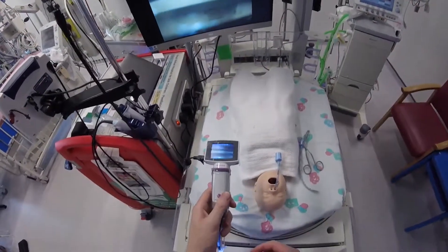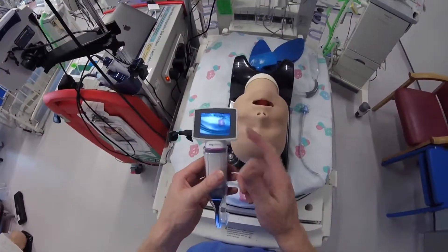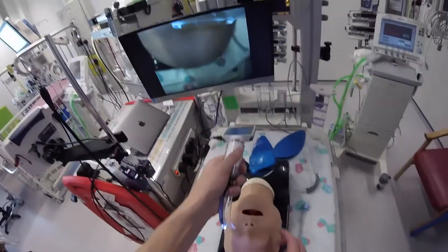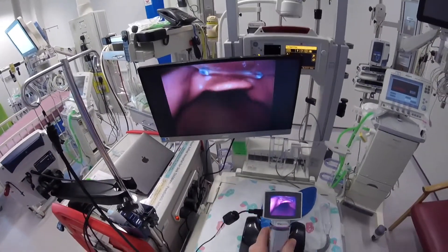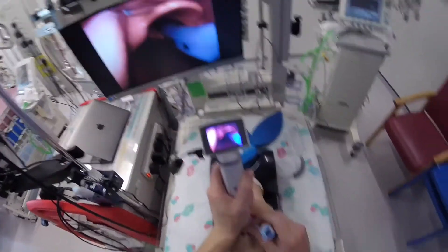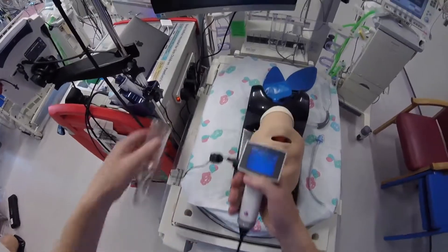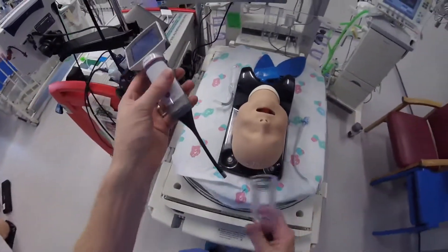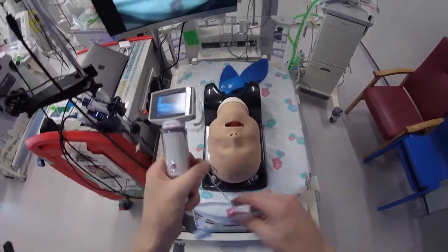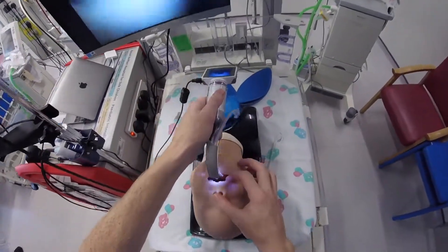I'll show you this now in a slightly bigger patient. This time around I've got the KeenVision loaded into a size 2 A-blade — it's the non-channeled type. So I drop this into the mouth and drop the tube. I'll show you then the channeled blade as well — you can either put the endotracheal tube pre-loaded or load it afterwards.